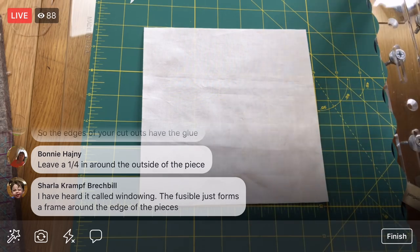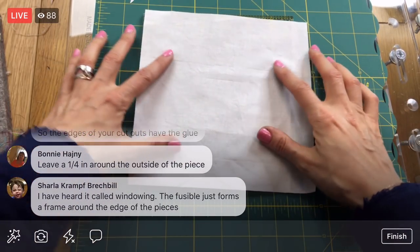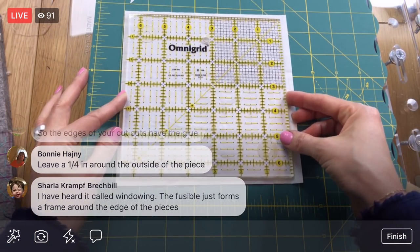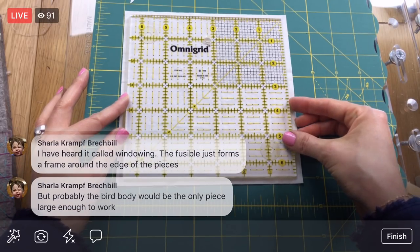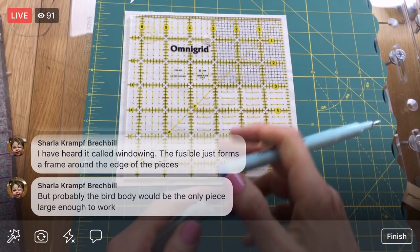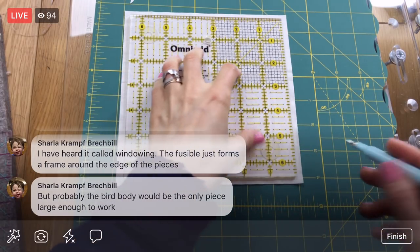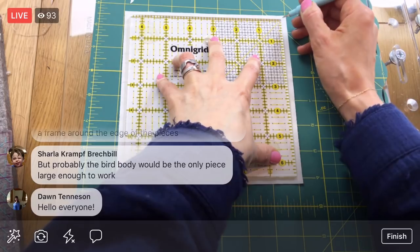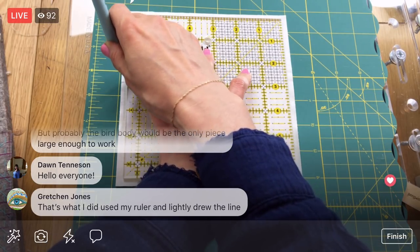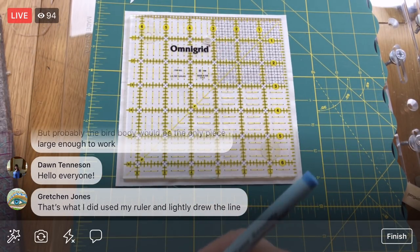I'm going to put a couple dabs of water-soluble ink on the corners — you've heard it called 'windowing' the fusible. I'll put marks on the corners and one on the edge, just enough so I can eyeball where that six-and-a-half-inch point is, because we do have to place things nicely. The pattern measurements for placement are based on the seven-inch square, so I might not totally measure — I might just eyeball it.